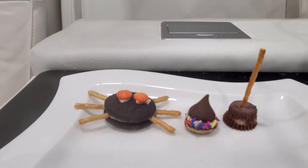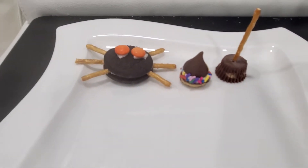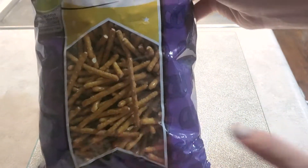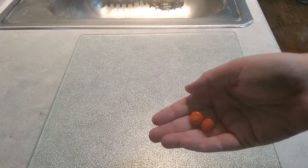I want to show you guys how to make some easy no-bake Halloween treats, and when I say easy I mean really easy. You will likely find that you already have these in your kitchen. If not, this is all really affordable and easy to find. Let's start making these cute little Halloween spiders.